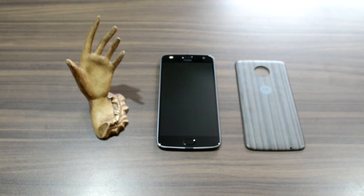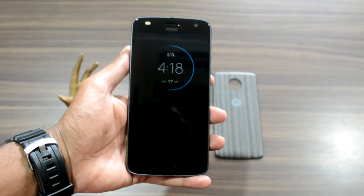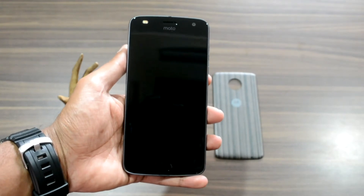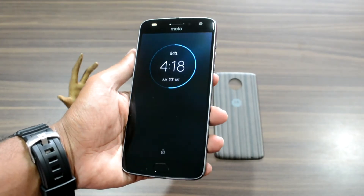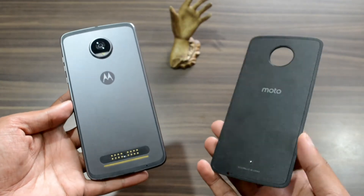Place the Moto Z2 Play next to last year's Z Play and anyone will have a hard time telling which one is the Z2 Play and which one is the Z Play. Both smartphones have almost the exact same size, which is something Motorola has done to ensure the Z2 Play's compatibility with the previous generation of Moto Mods.